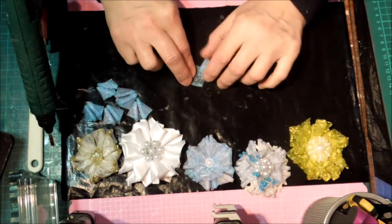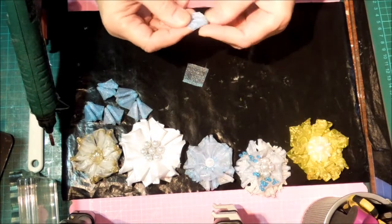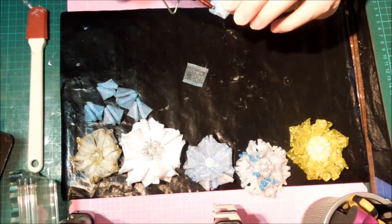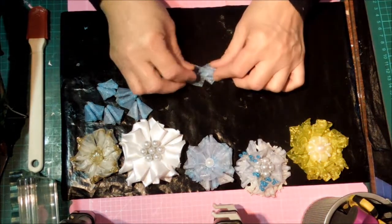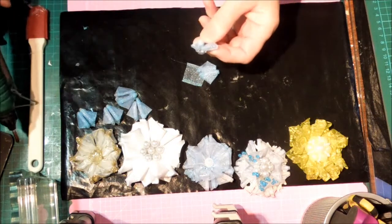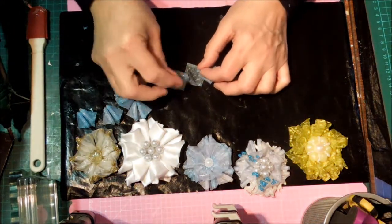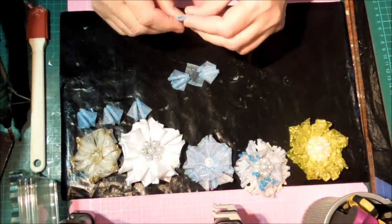I did them with the curls up — I don't even know what I've done myself! So with the curls on top we're going to stick our petals down. I just did them opposite and then squeezed the other two in on each side, putting it on the back side.